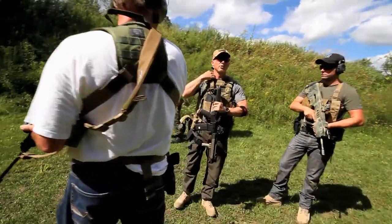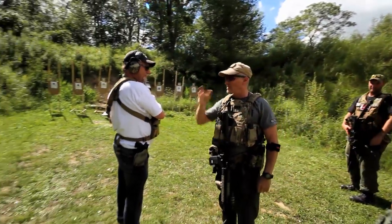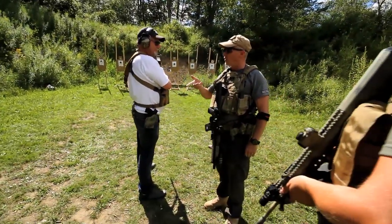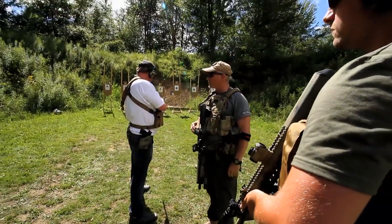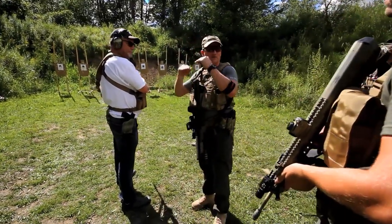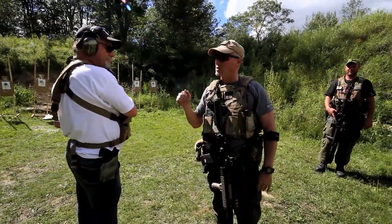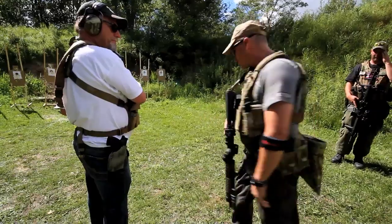We're going to get into more positional shooting tomorrow. We're going to shoot from different positions like paddy squats, kneeling, prone, urban prone, junkyard prone — because all of those things make sense because they lower your target signature. You've also got to use your mind: if I go to a knee here, how long is it going to take me to get up if he's got to run?